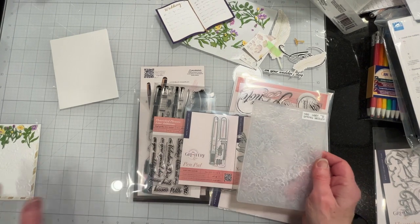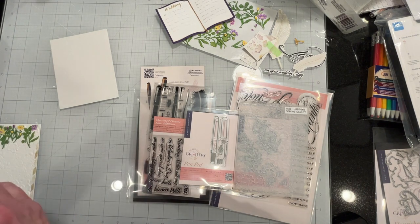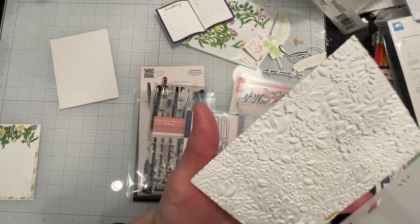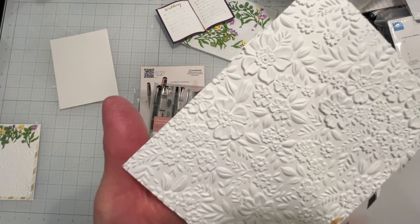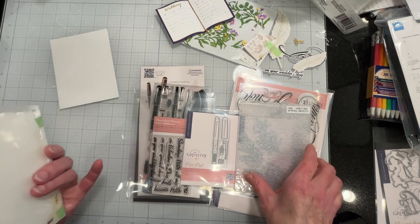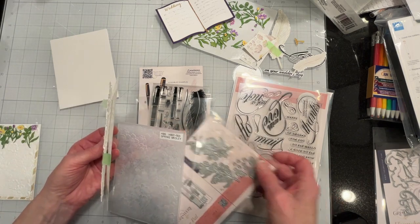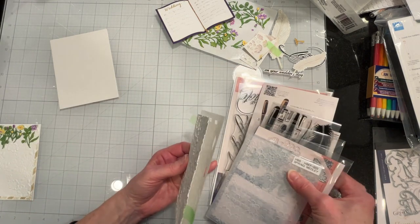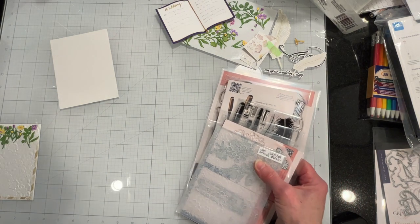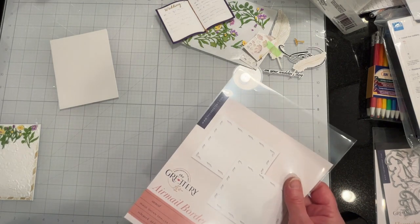So what I did was I started with the embossing folder and embossed a panel, and it came out really pretty. Just love these. So I have decided that I would stencil the panel with The Greetery's postcard airmail border in gold. That's what I have started to do now.